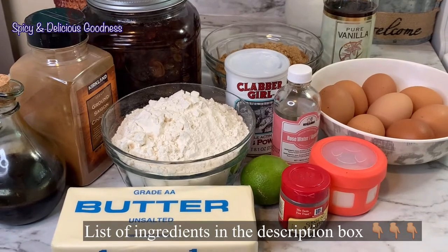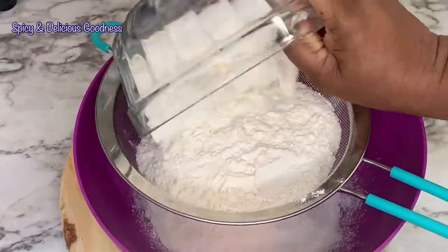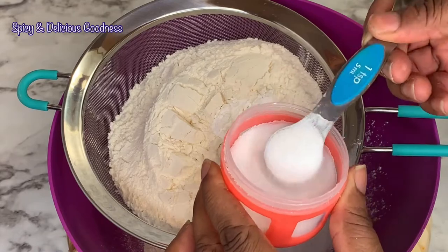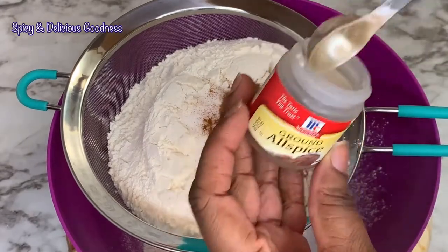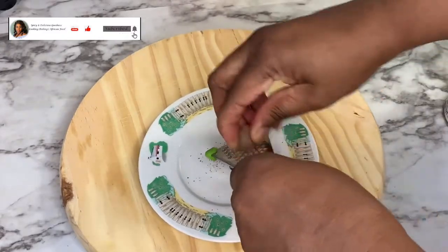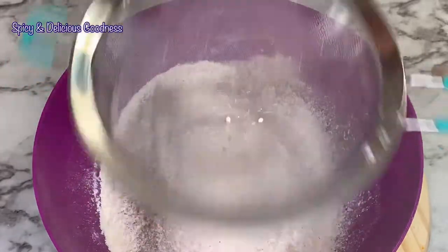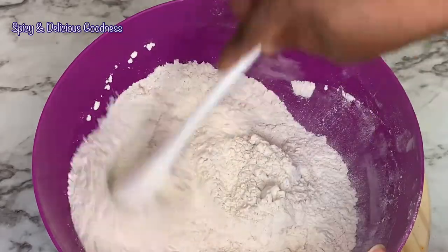I'm going to leave the list of ingredients in the description box. I'll start with the dry ingredients: three cups of all-purpose flour. I'm going to sift it with two teaspoons of baking powder, a teaspoon of salt, a teaspoon of ground cinnamon, a teaspoon of allspice, and a teaspoon of freshly grated nutmeg. I'll mix everything together to make sure it's properly combined, then set it aside.